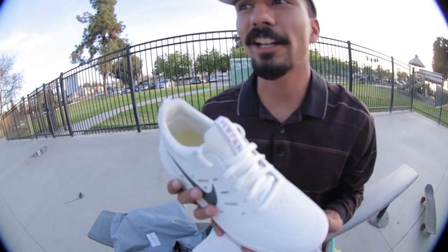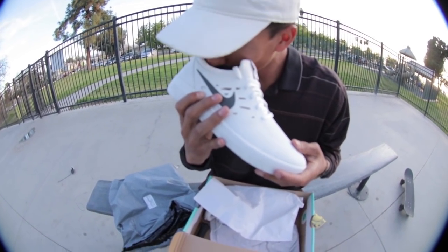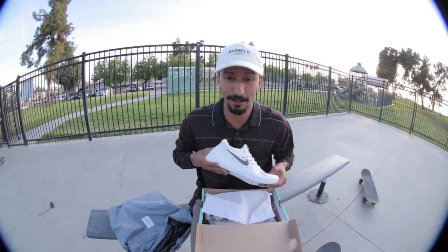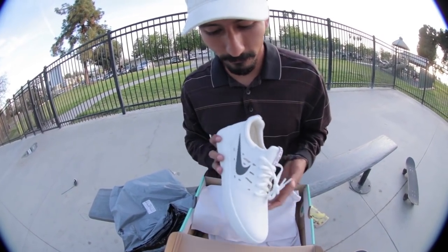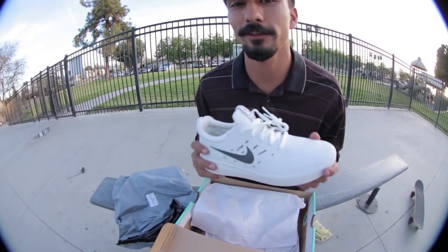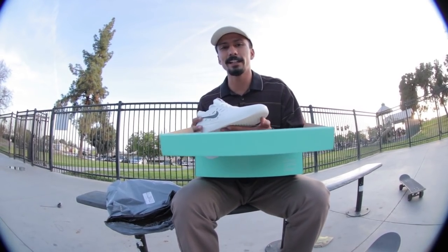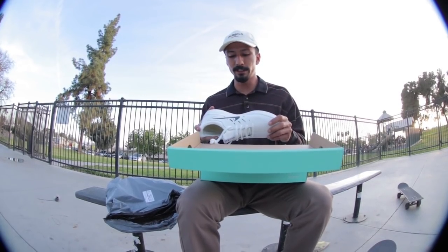Oh my gosh. What is that? This is like... I remember once sitting in a Ferrari and that's what the inside smelled like — the interior. You might think I'm BSing, but it smells like that. What are these right here? These are the new Nijas. They are his signature shoes for Nike SB — the white colorway.